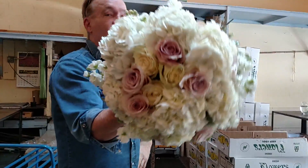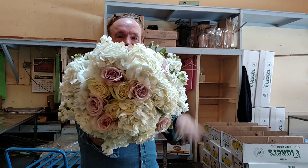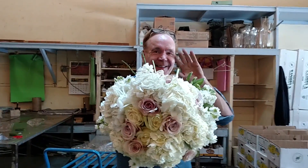San Francisco bridal design from Flower School 101. Say goodbye, everybody. Bye!